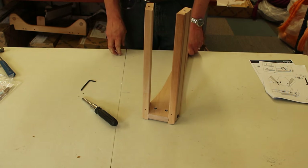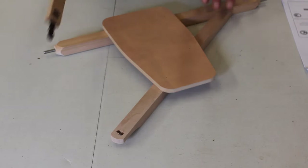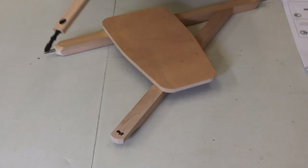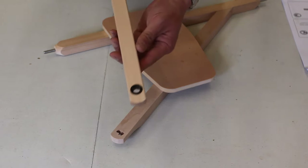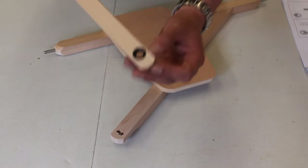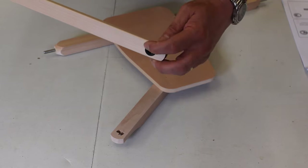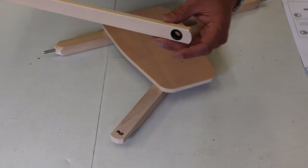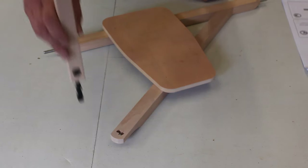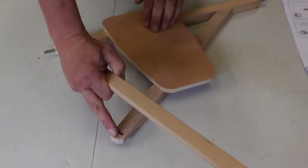So that is step one and step two. This is step three: attaching the conrod joint to the treadle rail. This needs to be the right way round. The top of the footman has got a slightly protruding bearing on one side and does not protrude on the other side. The side that protrudes is at the back of the wheel, because the conrod goes up and down behind the wheel, not in front of it. So it needs to be fitted with that bearing facing the same way as the back of the wheel, as this angled rail.